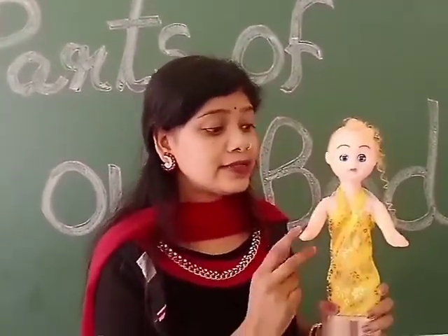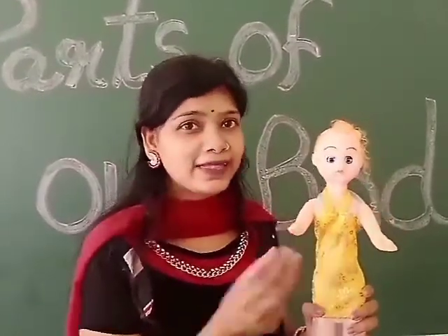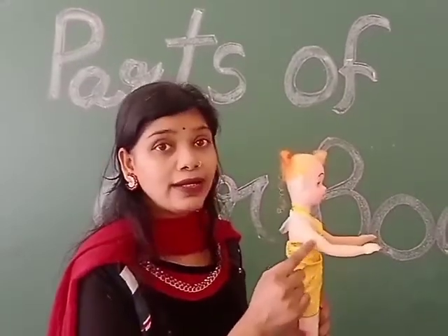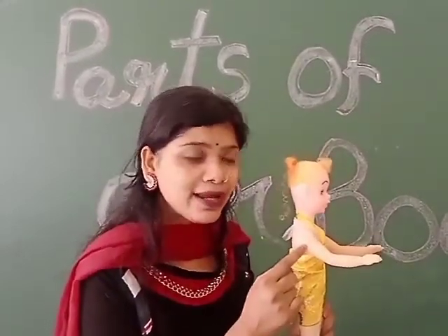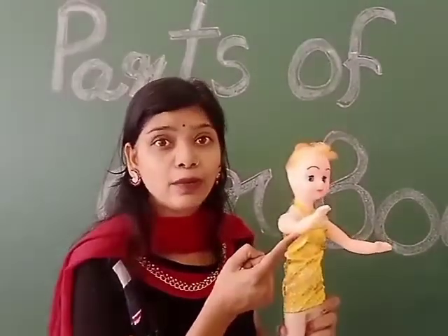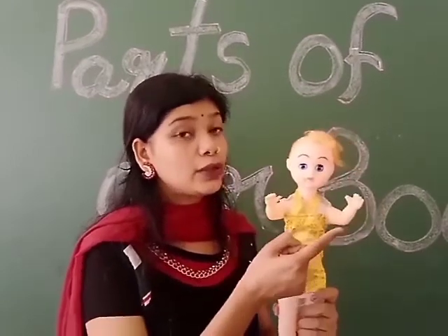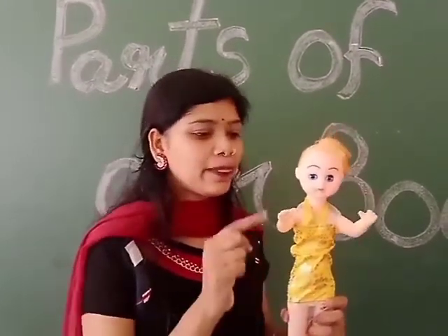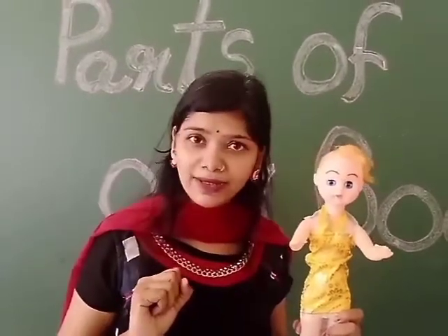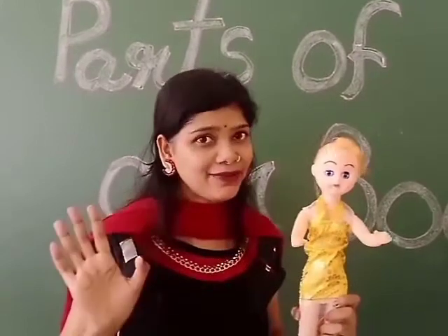Next, how many hands? Dhurbi has two hands. This part is called arm. Next, this part is called elbow — how many elbows? Two elbows. Next, each hand has five fingers. How many fingers? Five fingers — so ten fingers in total.